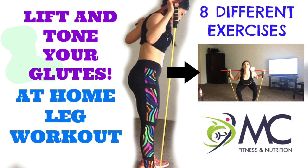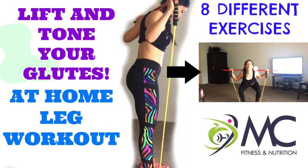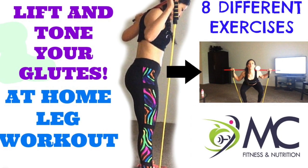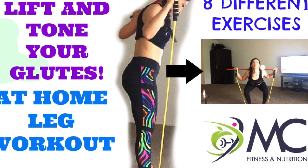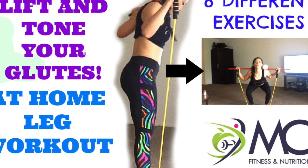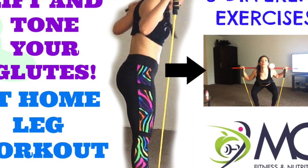Hi guys, thank you for tuning in to my YouTube channel MC Fitness Nutrition. My name is Mari Carmen Miranda, otherwise known as MC — I'm your fitness nutritionist and health coach. I hope you enjoy this video. Today it's a home leg workout to lift and tone your glutes.